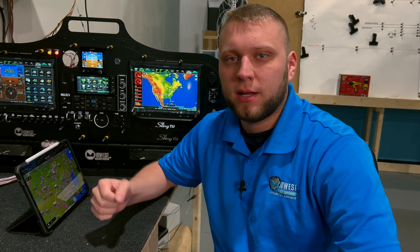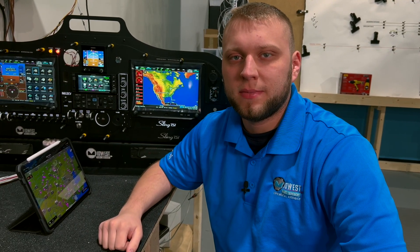Hi guys, I'm Adam from Midwest Panel Builders and today I'm going to tell you about the different Bluetooth connections that you'll have in a G3X Touch system and how to use them.